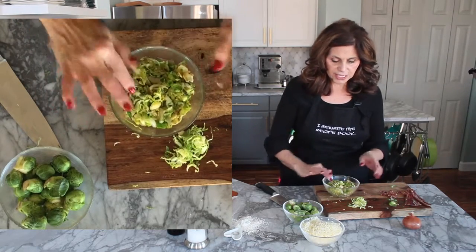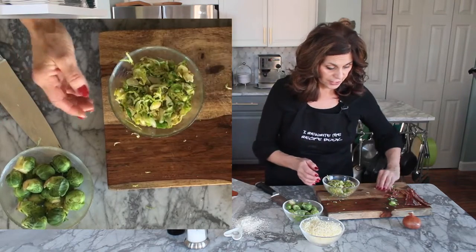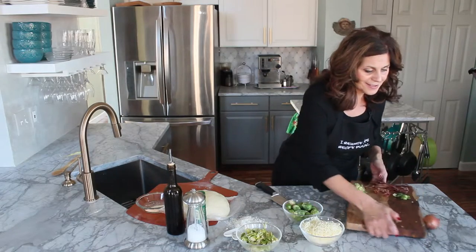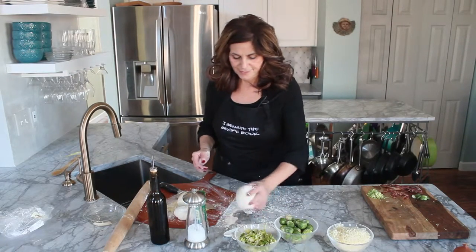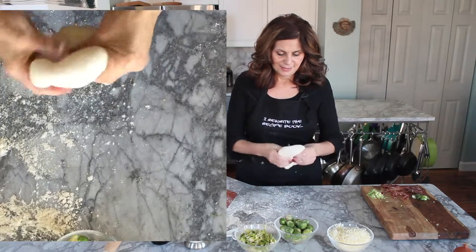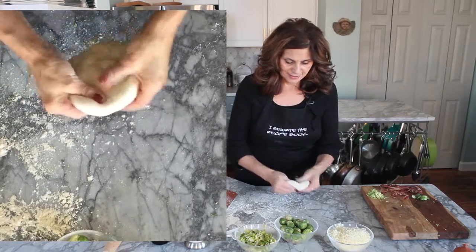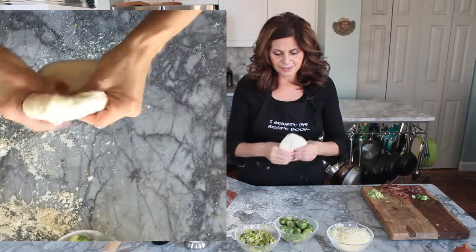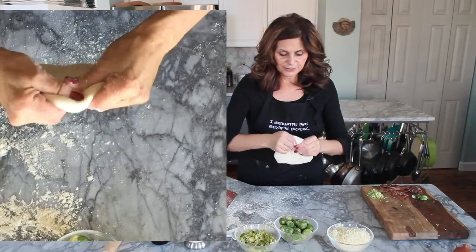It's all softened. The shallots are softened, because I don't really want those shallots to have any kind of crunch in the pizza. Now we're going to put the pizza together. I've got my pizza dough — flour it up — and then I'm going to start pressing from the middle out to the edge.